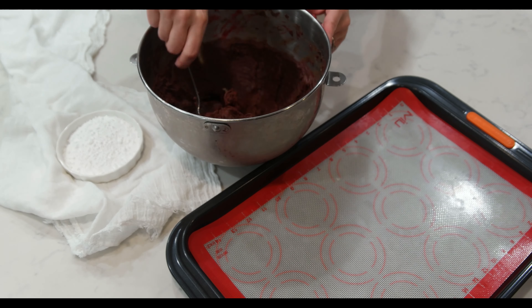Once the cookie dough is ready, cover the bowl with plastic wrap and place in the refrigerator for 30 minutes.